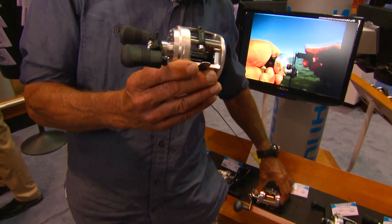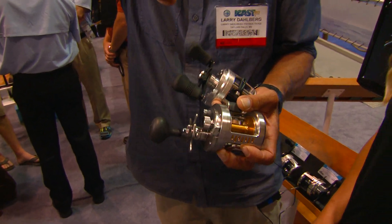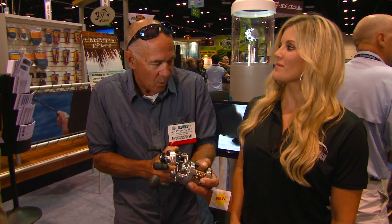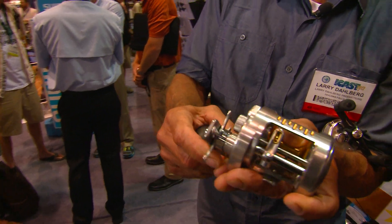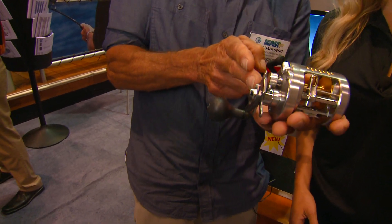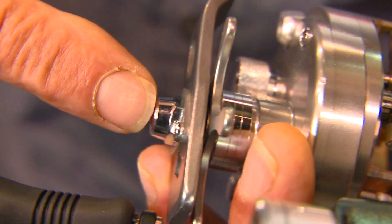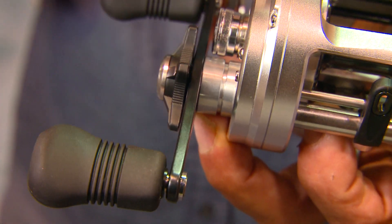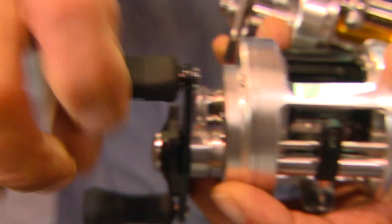One of the other things done differently has to do with fighting really big fish. When you crank down, there's torque, so you're sort of fighting the equipment. Traditionally, the drag star has been positioned on the inside of the handle, which necessitates a fairly long shaft. With this reel, notice that they put the star drag on the outside. That reduced the length of the shaft so that as you're cranking down with all sorts of power, there's not as much lateral torque. It's a tiny detail, but it makes a big difference.